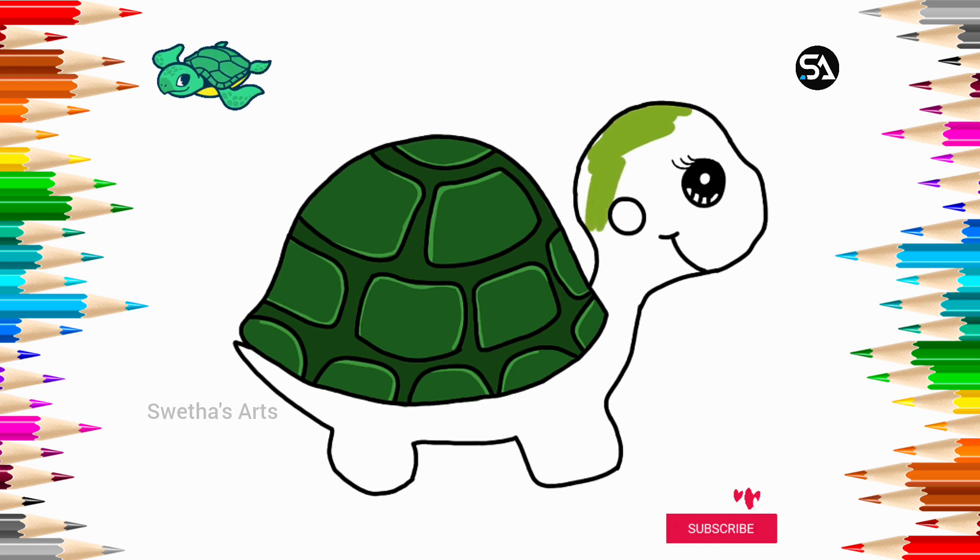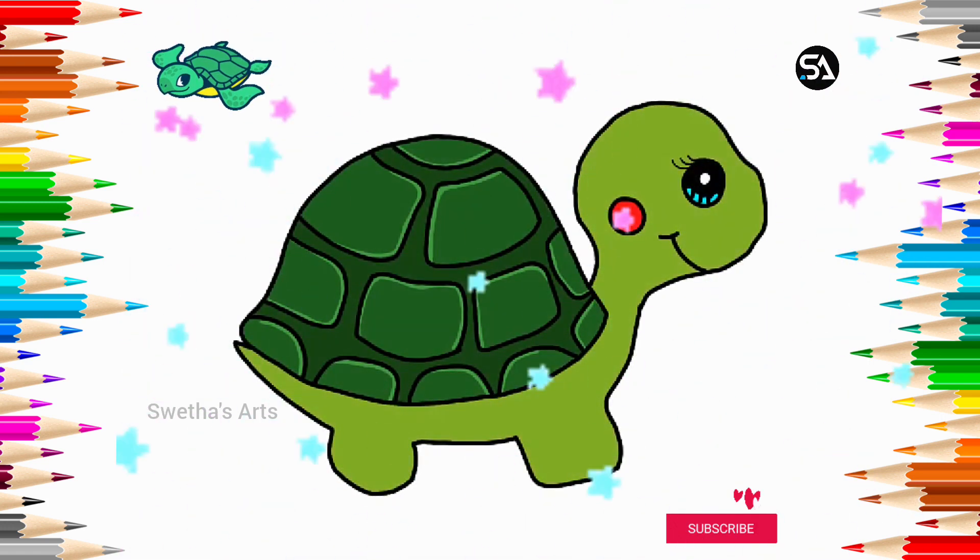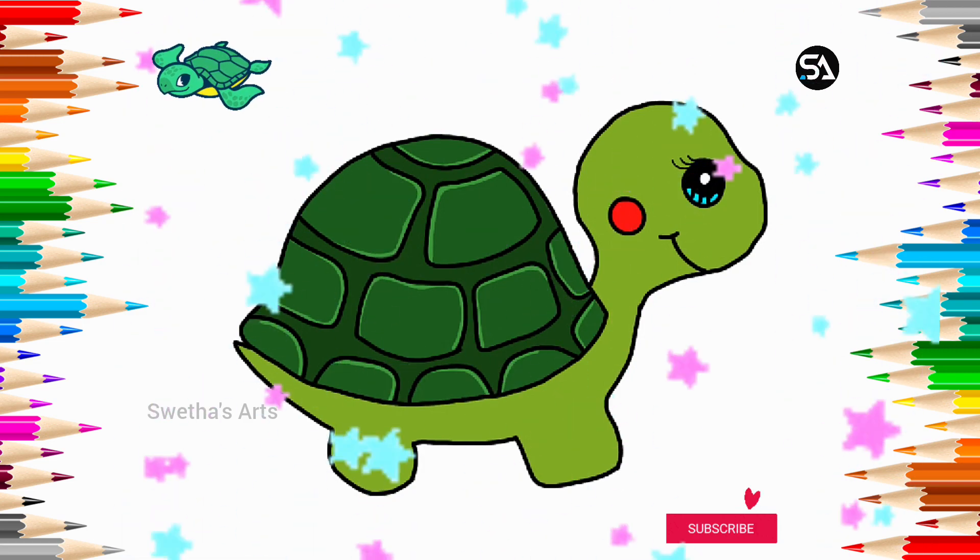Light green color. Red color, light color, light green color.